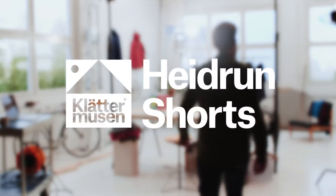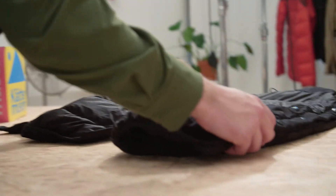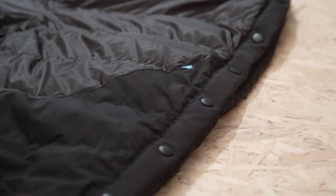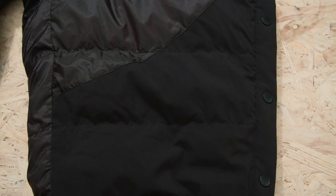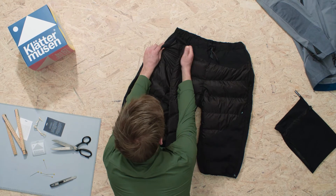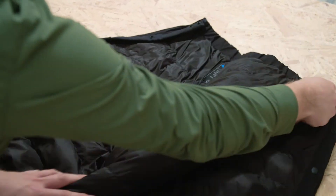We wanted to make a no-nonsense pair of insulation shorts, and the Heidrun is just that. The rear and knees of the Heidrun have been reinforced with a stretched polyamide for better durability. We added press studs down its sides in order to make it really easy to put on and take off.